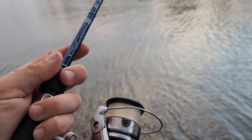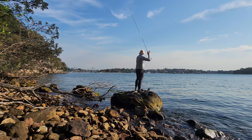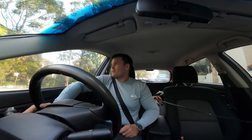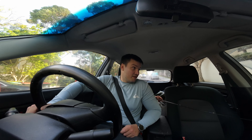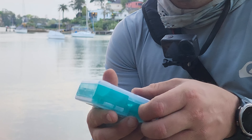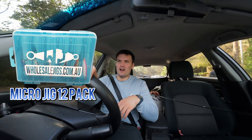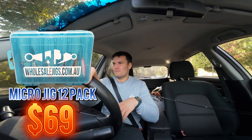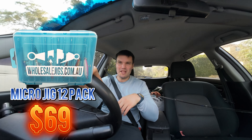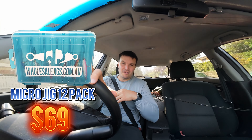It's an early spring afternoon, I don't have long — I still need to do a little bit of work. So I'm just going to go for a little fish, come home, and finish off the day. We're using the wholesalejigs.com.au jigs pack, which comes with 12 jigs — enough to get you through a couple of sessions at a reasonable price. Also, it's my website, so I have a vested interest in telling you it's good.